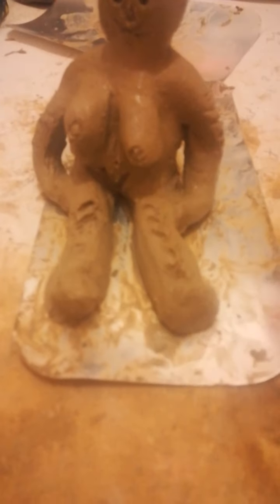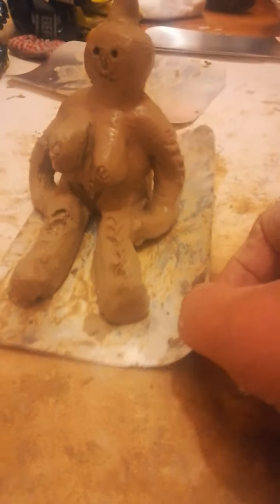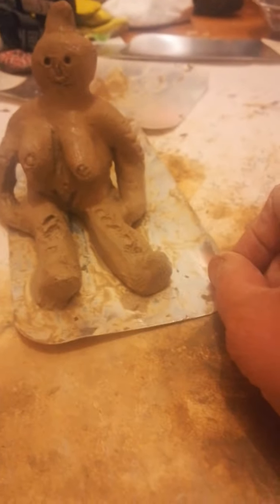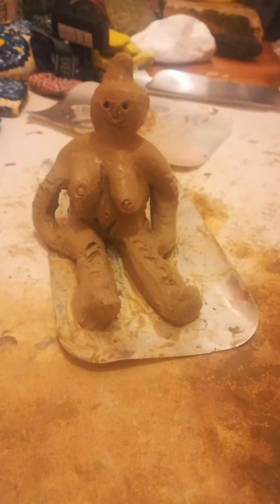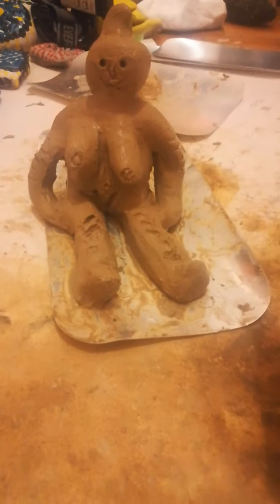I've made my little goddess. It's my first attempt at making a sculpture. I've actually been to the forest today, found the clay where I wanted to work from, brought it home — didn't have to crush it or anything. It was just ready for me to manipulate and mould and turn into a goddess.